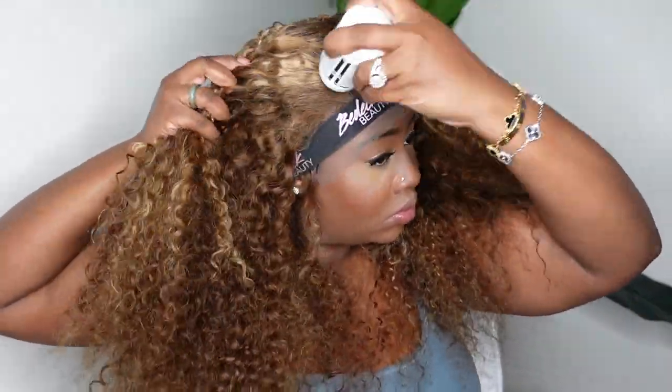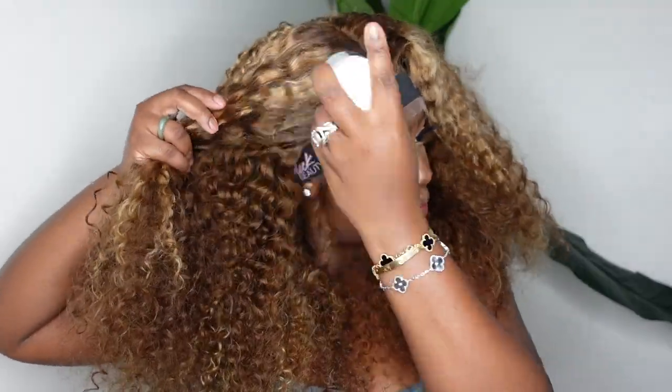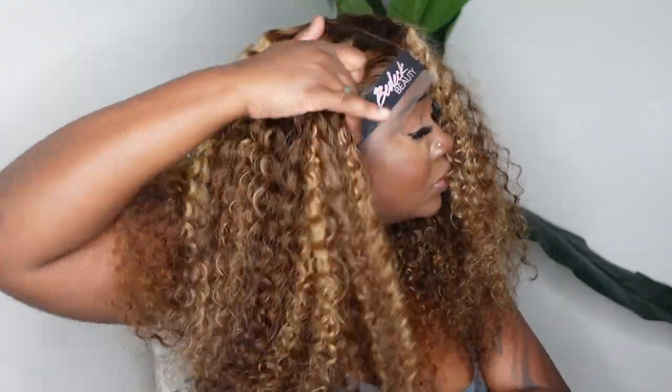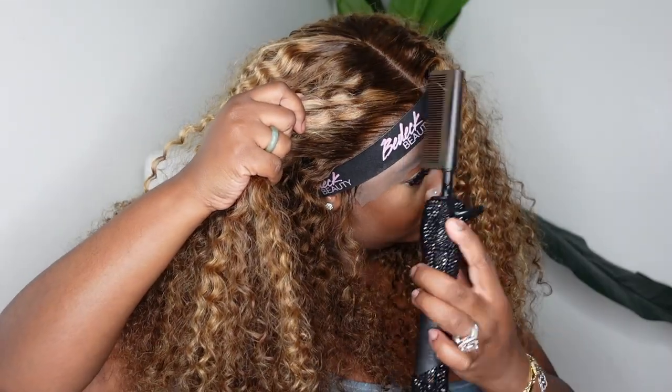Right now I'm working on the hairline as well as the parting and we are doing the dynamic duo. We're going to do a center part today. I'm taking the electric high comb paired with the wax stick to go ahead and just straighten it out along the hairline. Yes the hair is a jerry curl texture but we want that hairline to look like it's coming out the scalp and that's how we get that.